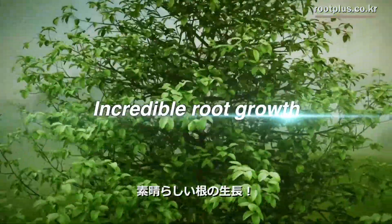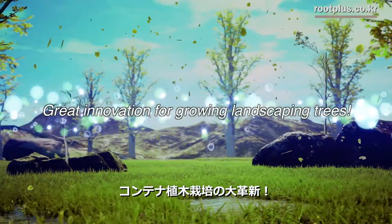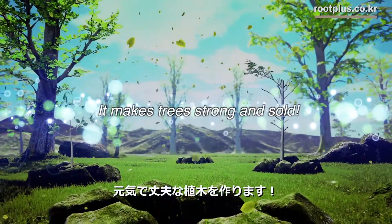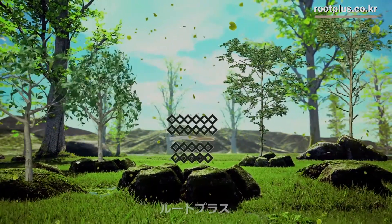Incredible root growth. A great innovation for growing landscaping trees, it makes trees strong and solid. Air pruning container: Root Plus.